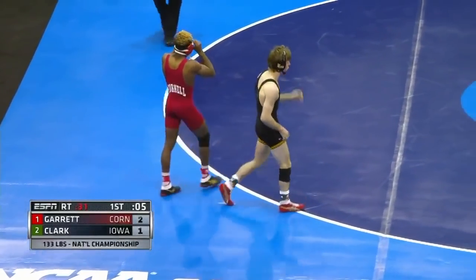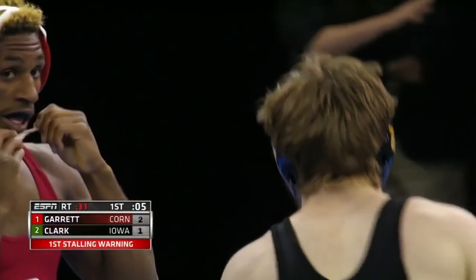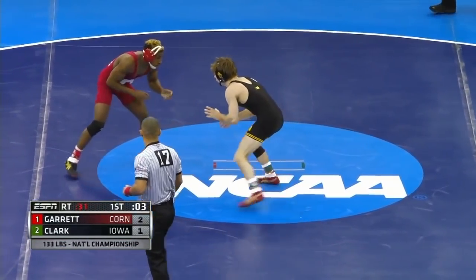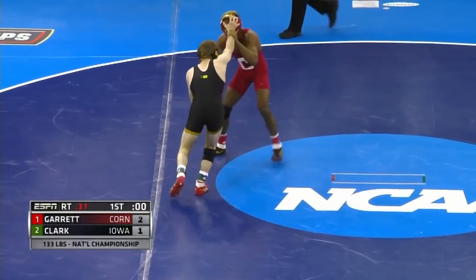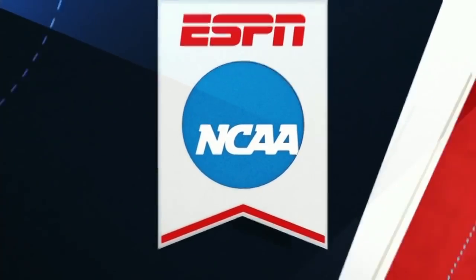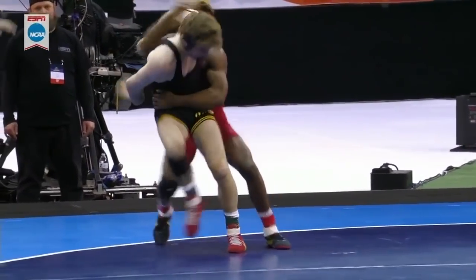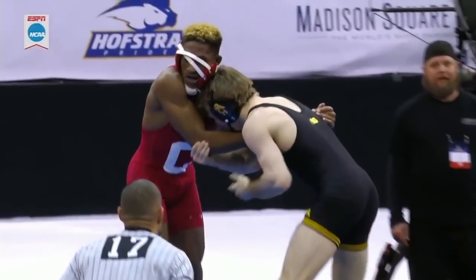That was huge for Clark. If he can get through the last five seconds, 2-1 is where Corey Clark wants to be. Clark avoided that second takedown in that period in what was a very exciting first three minutes. Nashawn was in on that shot but Clark kept that wizzer nice and hard — as soon as he lost it he was up to his feet and turned right in. It's a nice job of defending.